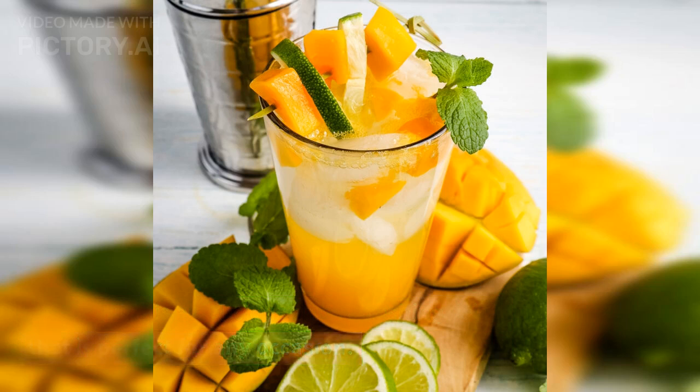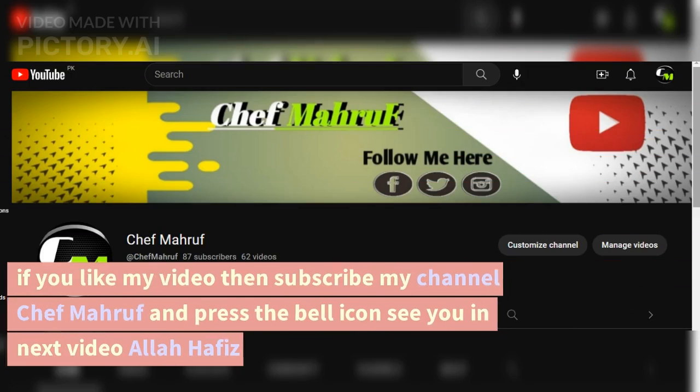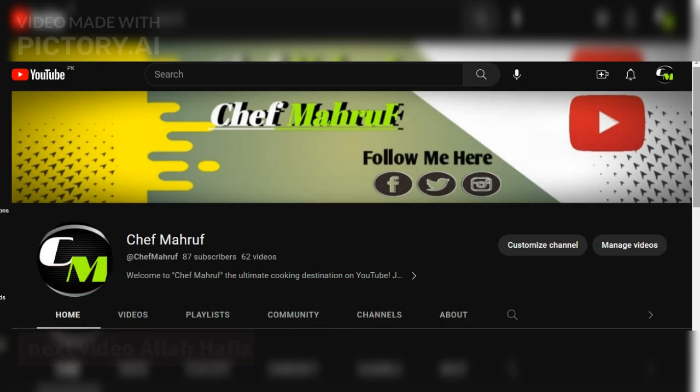Mango juice is a delicious and refreshing drink that is perfect for any occasion. It is a great way to get your daily dose of fruits and vegetables, and it is also a good source of vitamins A and C. If you like my video, please subscribe to my channel Chef Mara and press the bell icon. See you in the next video — Allah Hafiz, thanks for watching!